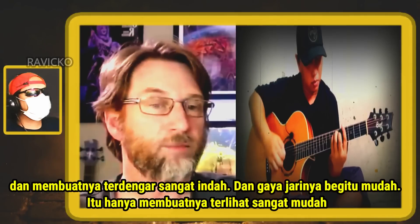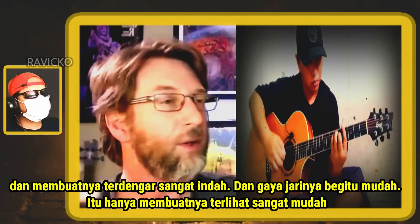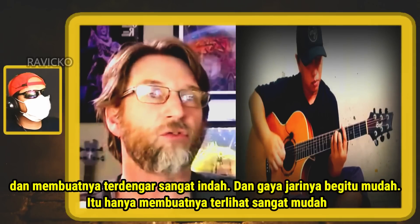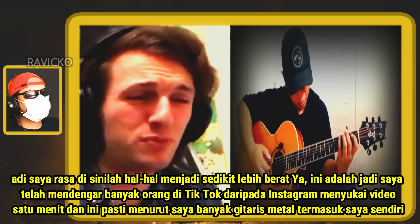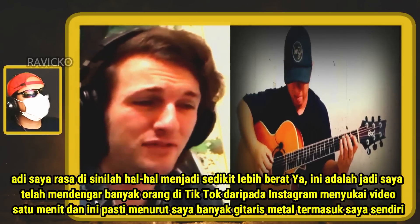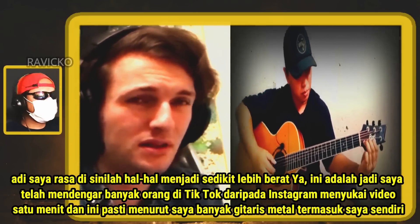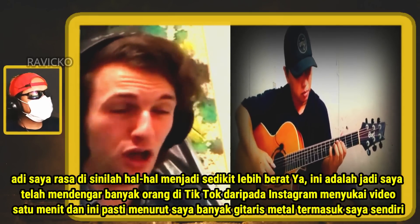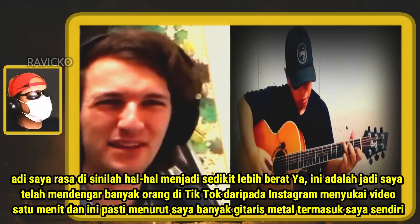He just makes it sound absolutely beautiful, and his fingerstyle is just so effortless — it makes it look so easy. I'm guessing this is where things get a little bit heavier. Yeah, this is the solo. I've heard a lot of people on TikTok and Instagram do like a one-minute video.